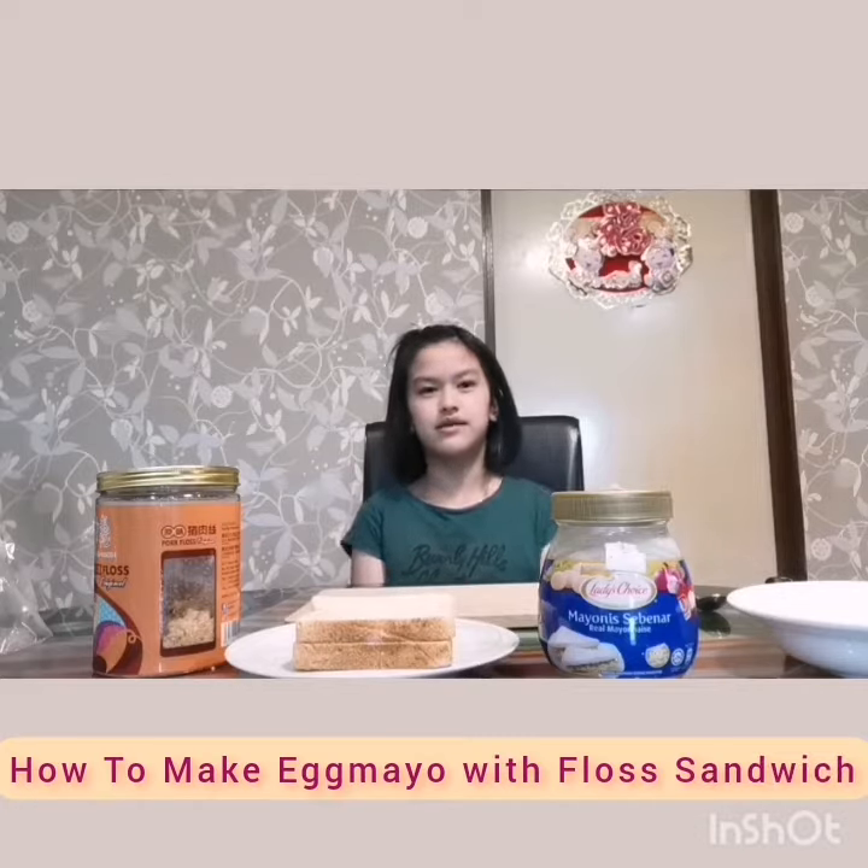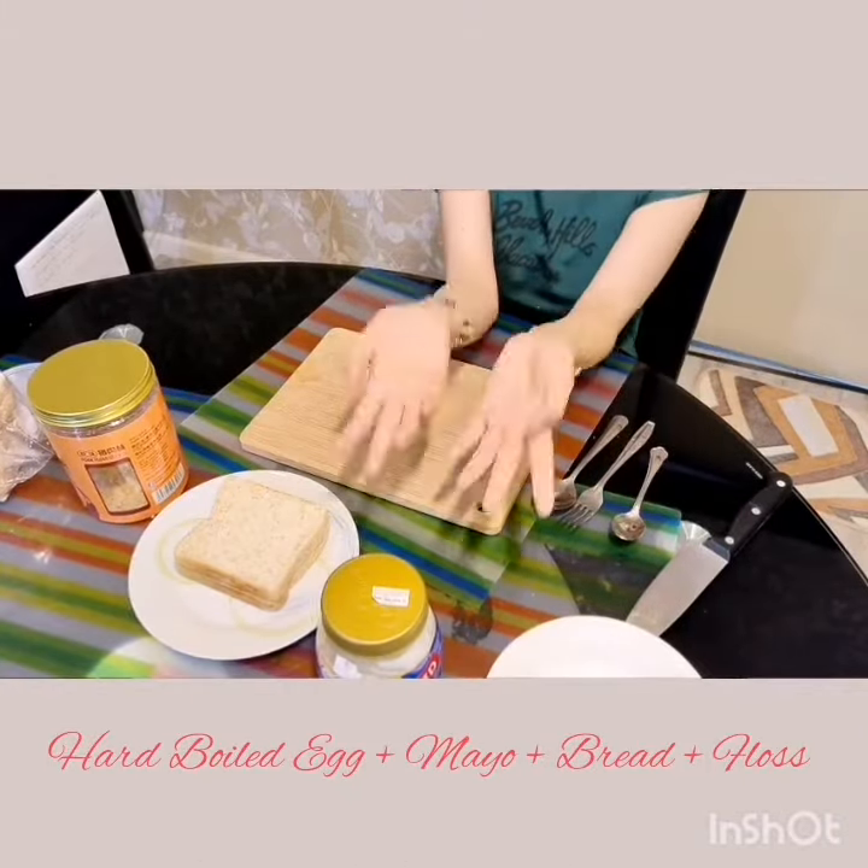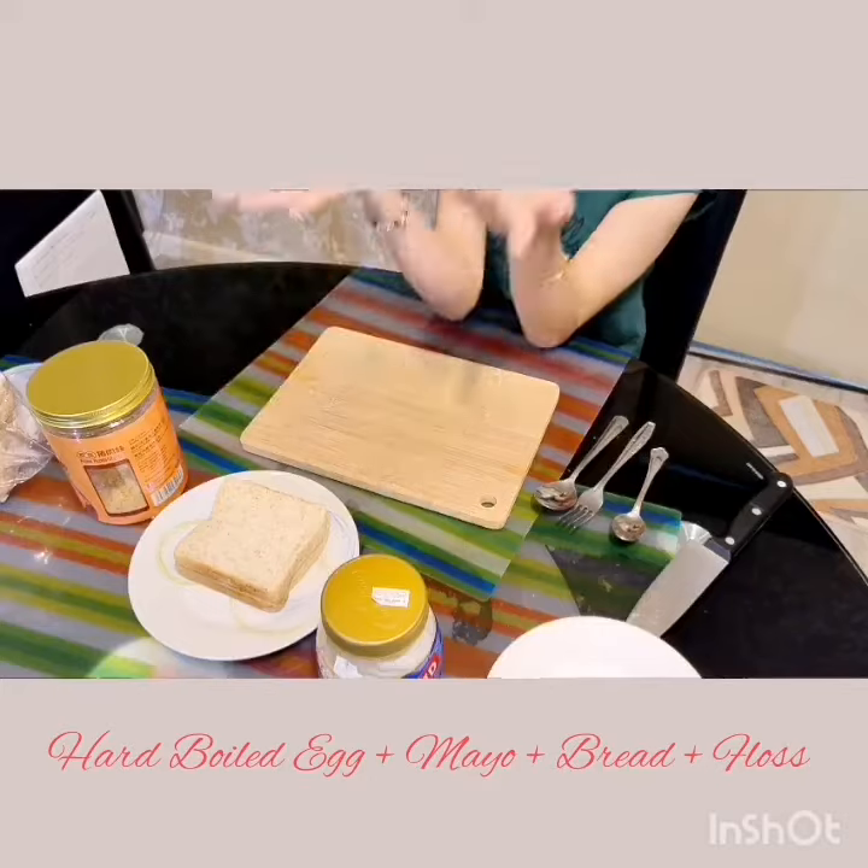Hello, my name is Renzi and today I'm going to show you how to make Egg Mayo with Floss Sandwich. The ingredients we need are hard boiled egg, mayonnaise, bread, and floss.